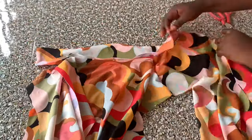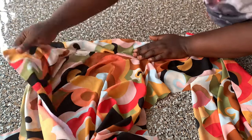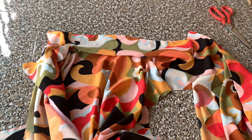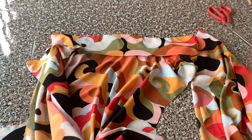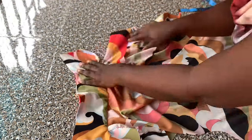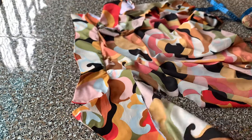I flipped it to the right side and covered the rough edges by folding them in. I closed it up with the half-inch seam allowance remaining on the collar to cover the rough edges on the back neckline, and stitched that down. You can see how neat it's looking.